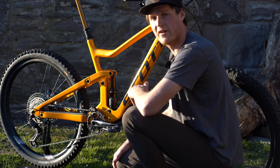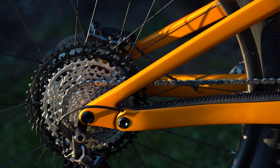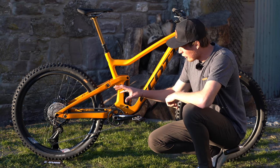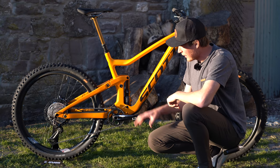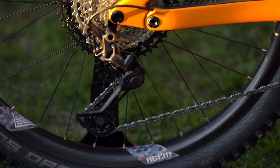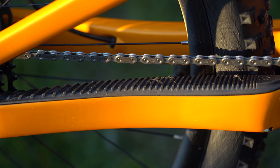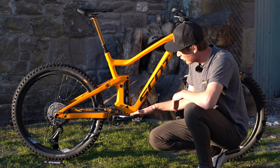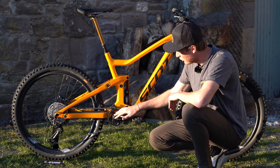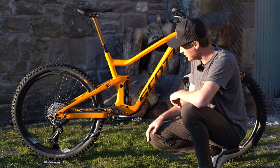The drivetrain on my Ransom is taken care of by Shimano. I'm running the XT groupset with that big 10-to-51 tooth cassette and Shimano XT hubs. The derailleur has those massive 13 tooth jockey wheels to ensure it runs really smooth. We've got the Hyper Glide Plus chain, and the crankset is 170 millimeters in length with a 32 tooth chainring.